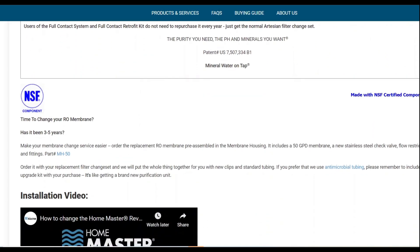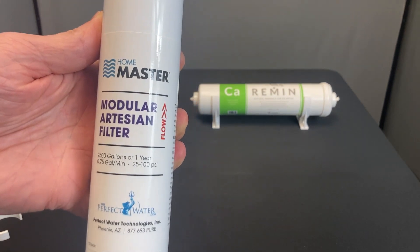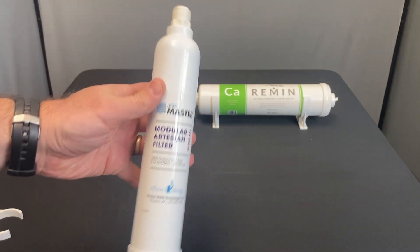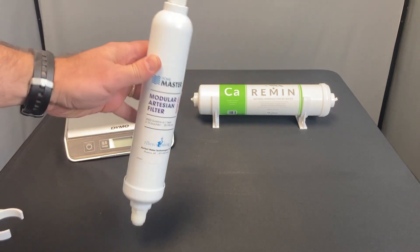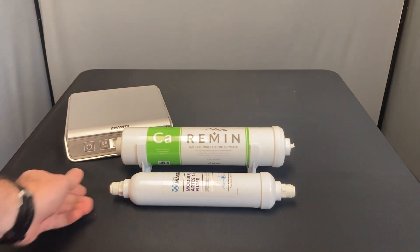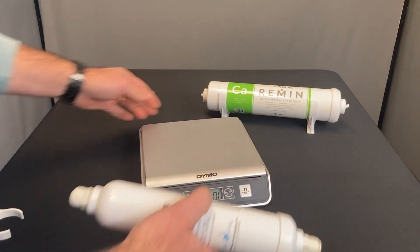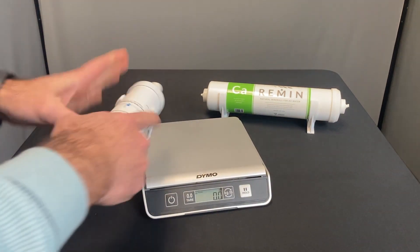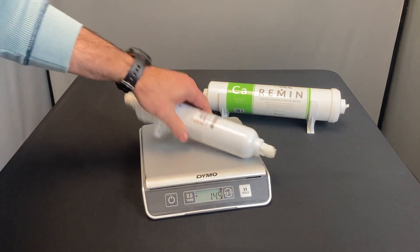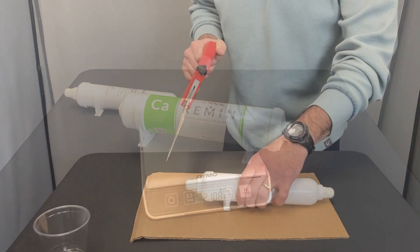We grabbed one to see what's inside. Here it is in hand — the Home Master modular artesian filter. Notice the flow direction indicator — that'll be important shortly. It has quick-connects on both ends and some granular media visible inside. For size comparison, it's 10 inches by 2 inches while the Vitev Remin is 12 inches by 2.5 inches — a substantial volume difference. On the scale, the Home Master weighs 14.5 ounces, just shy of a pound, compared to the Vitev at 2 pounds 11 ounces — roughly three times more minerals in the Vitev.